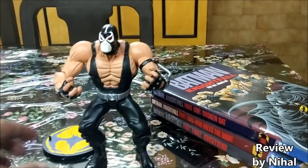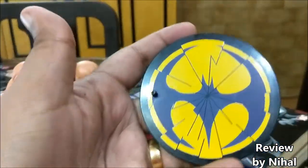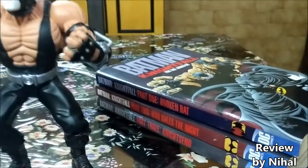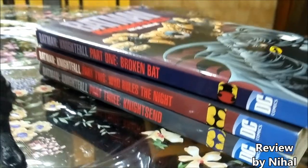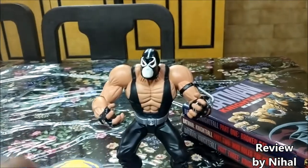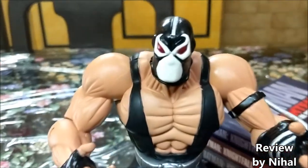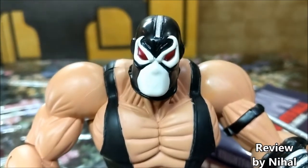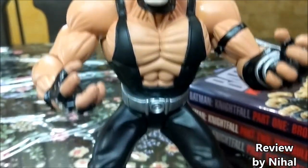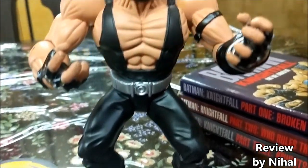Let's look at the base for a minute. As you can see, there's a nice little broken bat symbol, just like on the side of the comics. It's a basic base with a peg — really lovely. And look at his face: menacing red eyes. Everything is going for this figure, with a nice black running through it to complement the silver, red, and white.